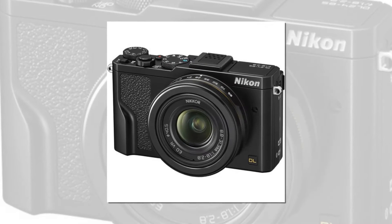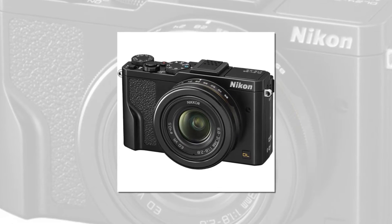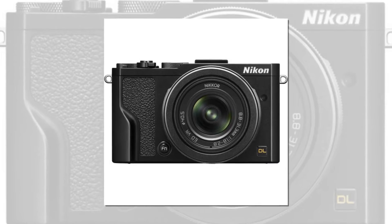Welcome to the digital world. It's a big wide world. Capture it all — professional quality images both on and off the clock. Carry this premium zoom compact and discover for yourself.